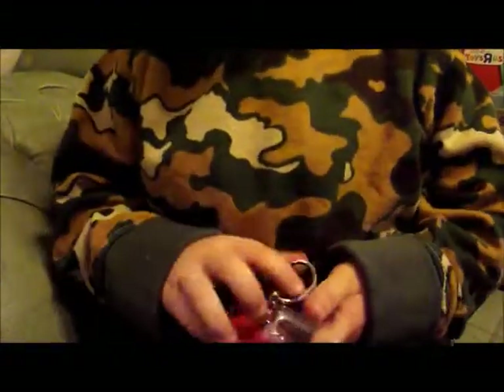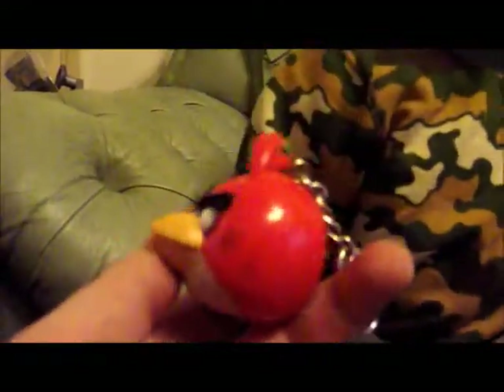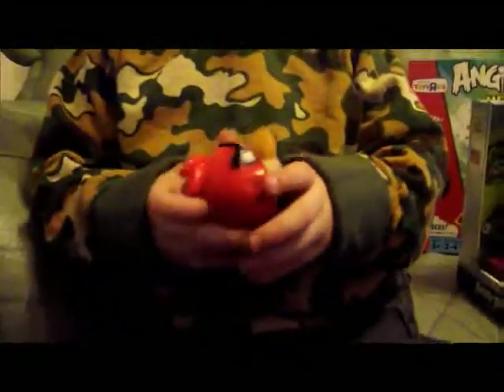And how old are you today? You're three today. So you've got an Angry Birds keychain. We'll do that one next. You have to be four to have one of them.